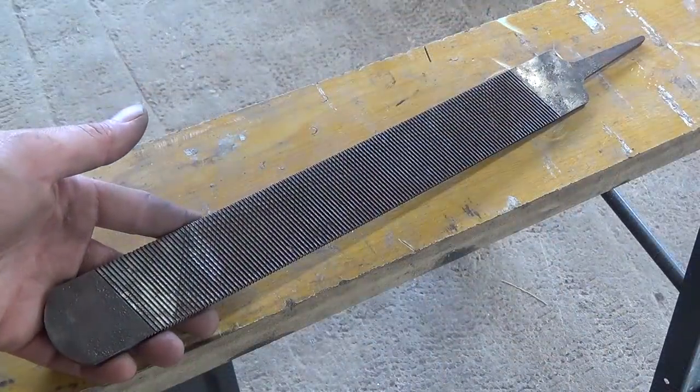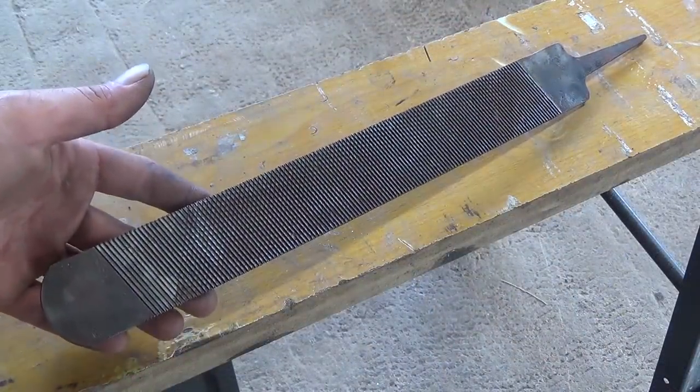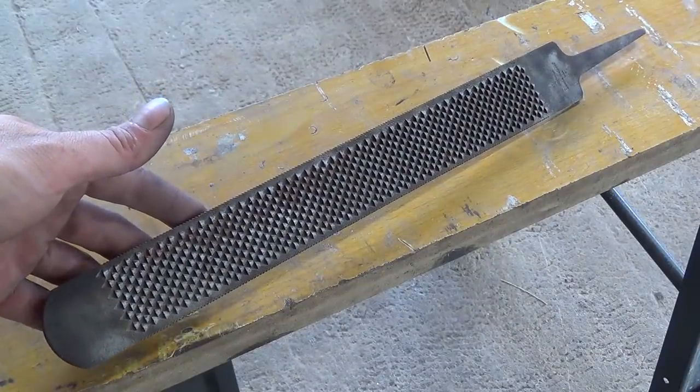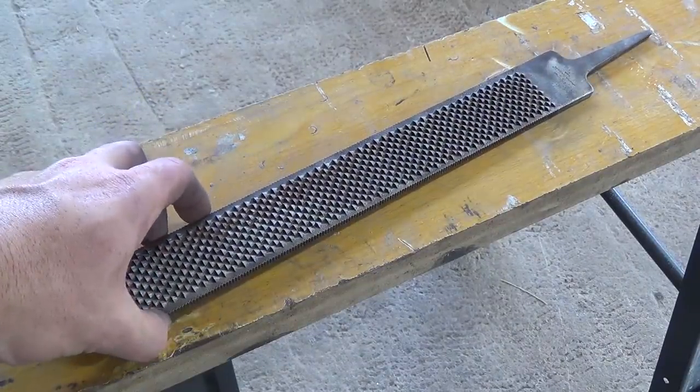Hey everyone, Nick here. Today I'm going to be making another forged welded rasp tomahawk, this time using the whole rasp instead of just half.